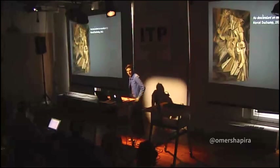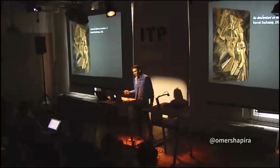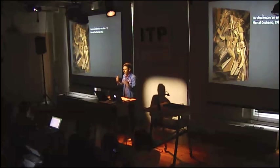Hi, my name is Omer and this is an outrage. It was an outrage 100 years ago when it was presented in several locations around the world. Marcel Duchamp actually caused sort of a stir in the art world when he presented it for the first time.